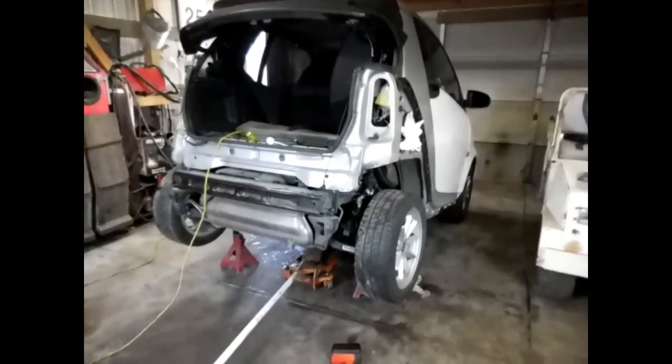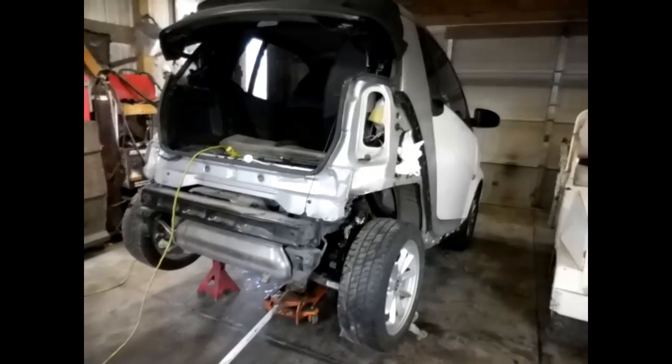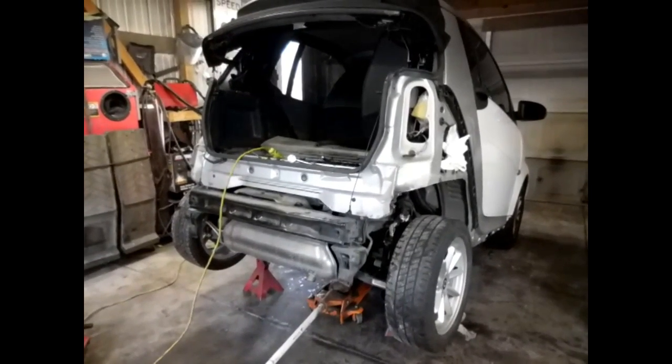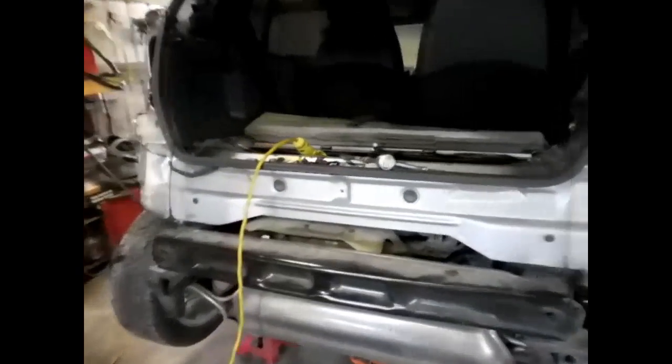We finally decided we're gonna pull the motor out of this thing. We're thinking we got a blown head gasket or cracked head. Hope it ain't a cracked block. We'll see when we get in there.